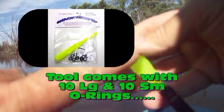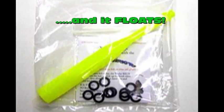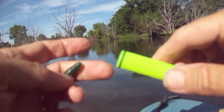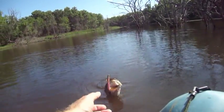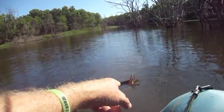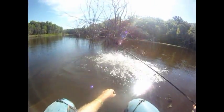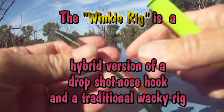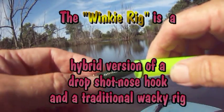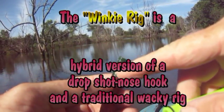You have your K&J Tackle Wacky Rigger tool. This is a small O-ring and I'll tell you why in just a second. We're not going to put the O-ring in the middle. We're going to put the O-ring about right there.